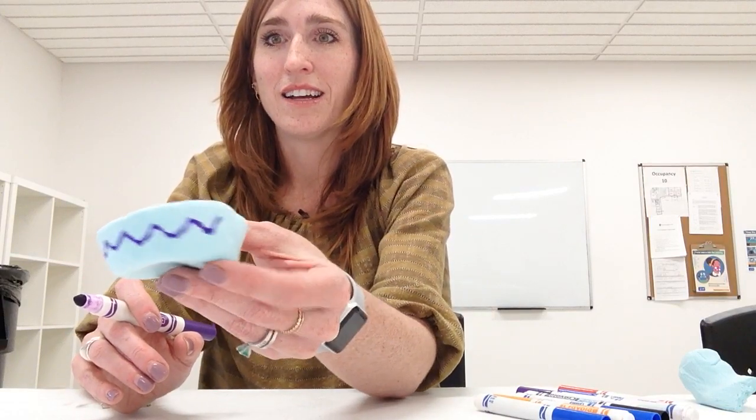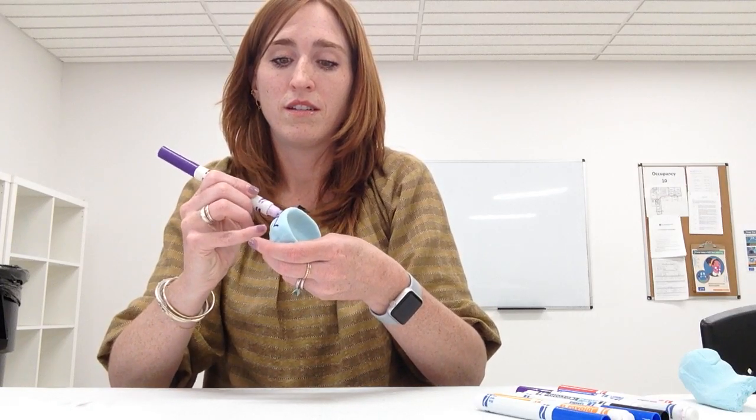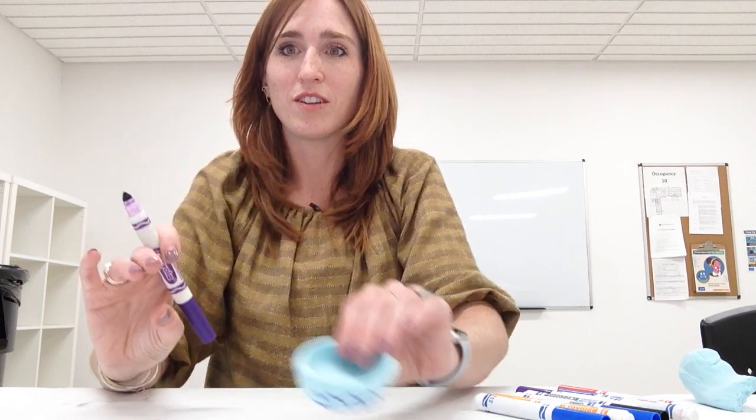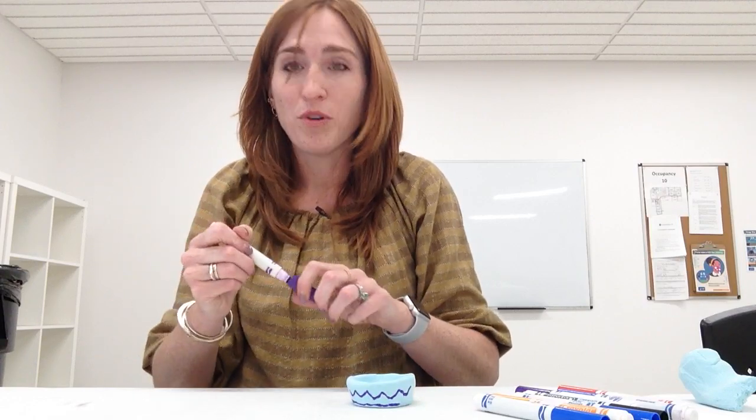It will be easier to draw on it once it dries because it's still kind of molding. But you can kind of see I made a little zigzag as a decoration. I'm just going to line it here like so. Afterwards, you'll have a little pinch pot that you can use — when I wash my face at night I put my rings in a little dish, so you could use it that way, or put it on a bookshelf to keep your little special things inside.